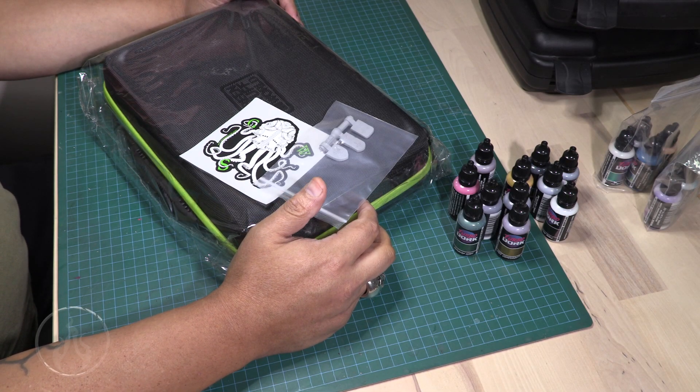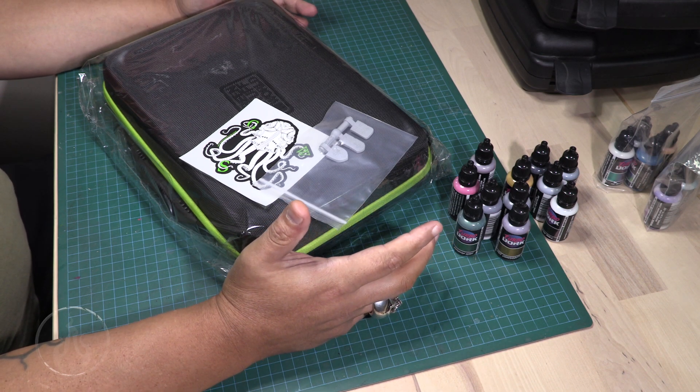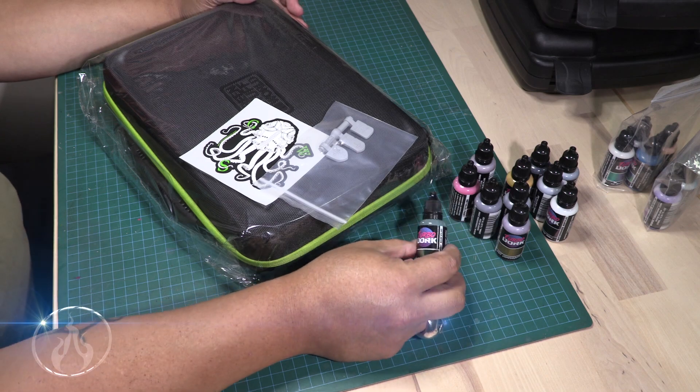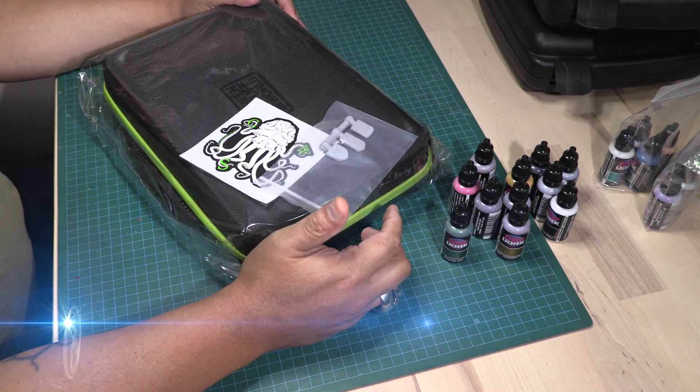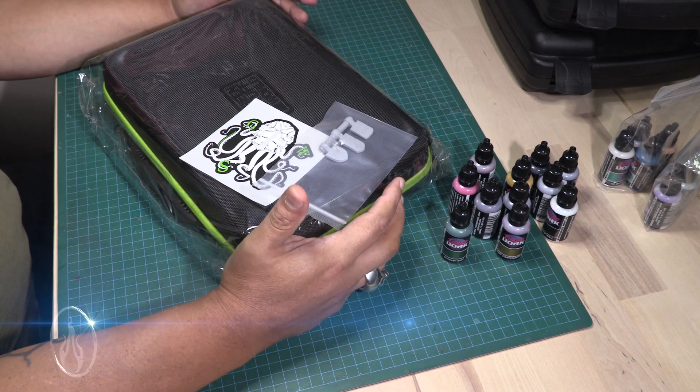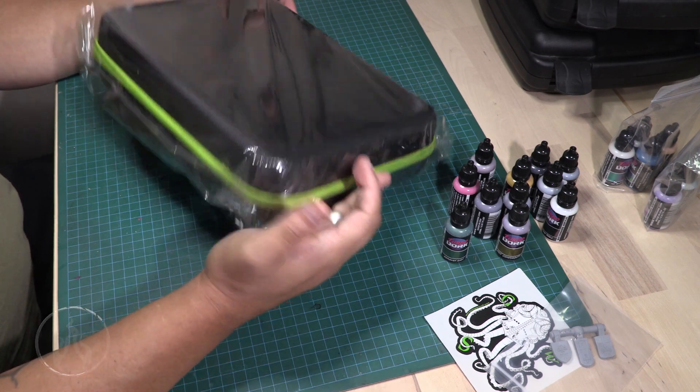Hi there, Chris here with a quick little video. I wanted to talk today about how we organize our paints. I have a whole bunch of these Turbo Dork paints and I've been looking for a solution — thankfully one of the monkeys pointed me towards Green Stuff World, it's a paint holding carry case.